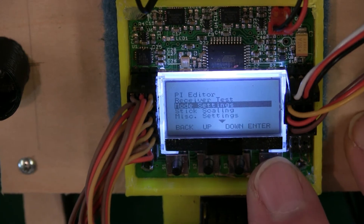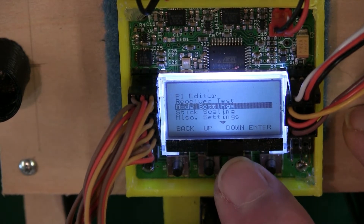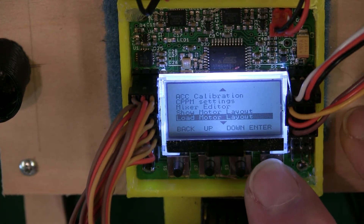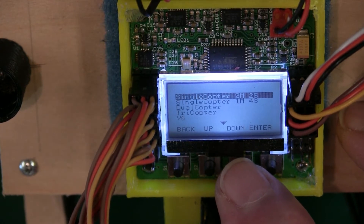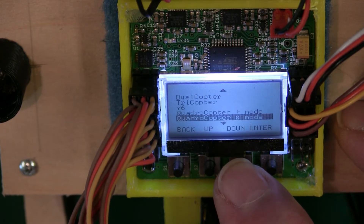Go down to Load Motor Layout and let's get that over with first. Hit Enter and this is going to give you all the different multi-rotors that are preset in the KK board. Go down to — for this particular one we're going to be using Quattrocopter X mode.